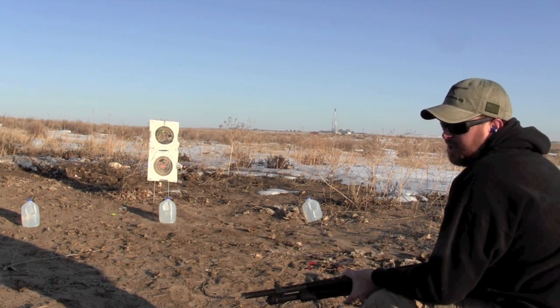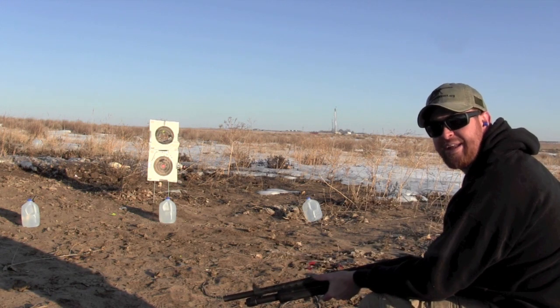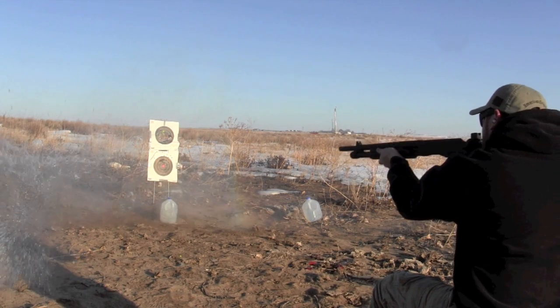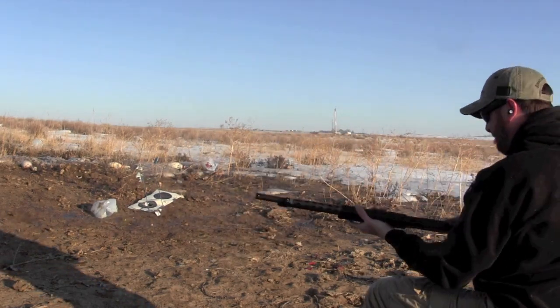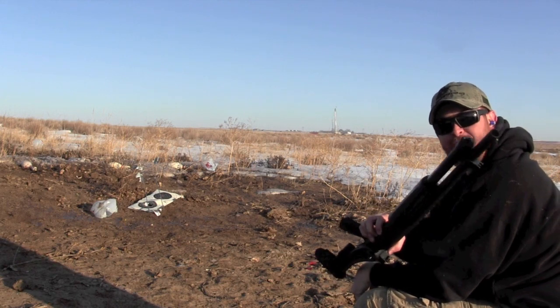Alright, we are locked. I've only got three rounds in it because I've only got three milk jugs, but I have a feeling I'm about to get wet. Yep, getting wet! Woohoo! Well, if you're going to shoot, you've got to have fun, right? Now we're smoking.